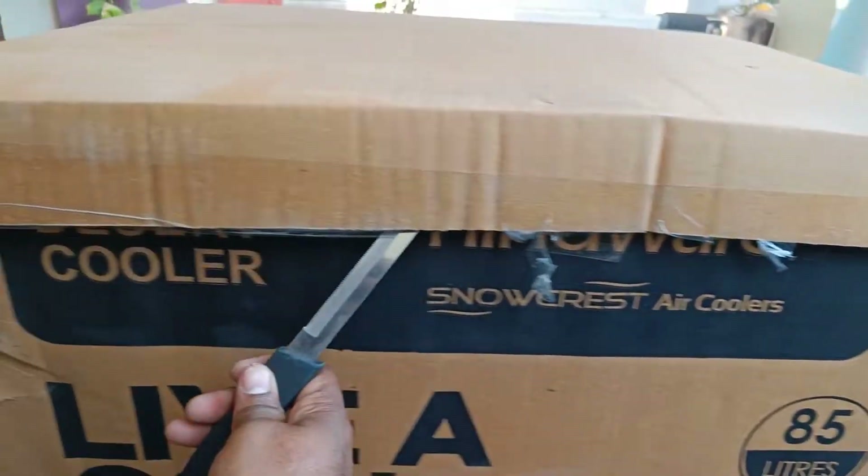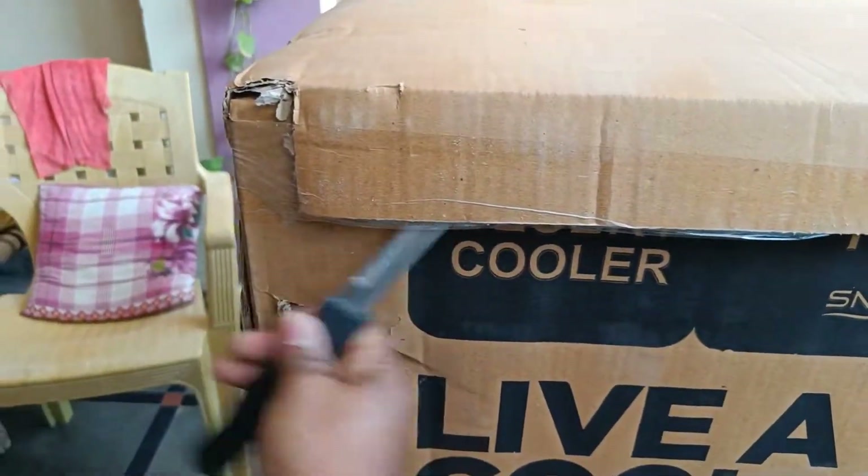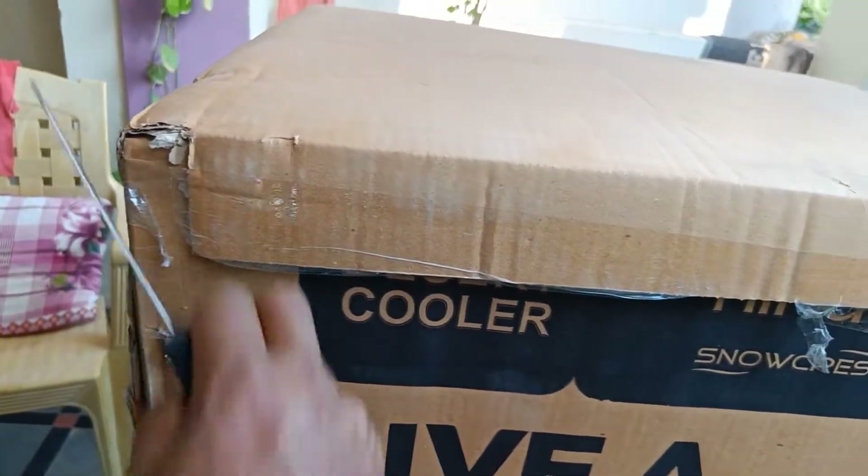This is the 85L air cooler. And I am unboxing this to show everything on the inside.